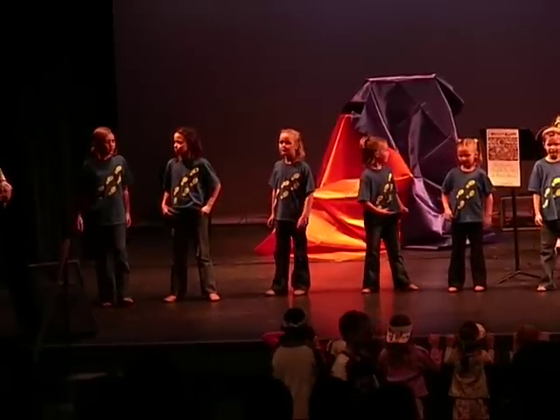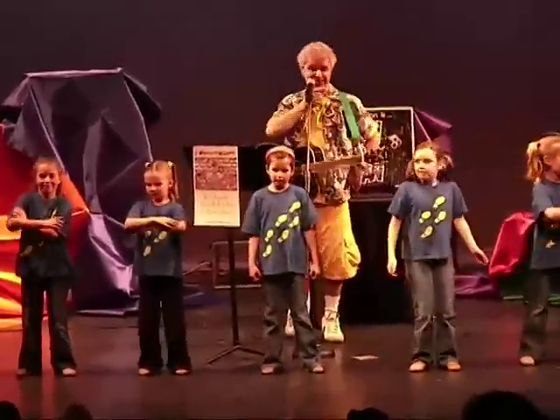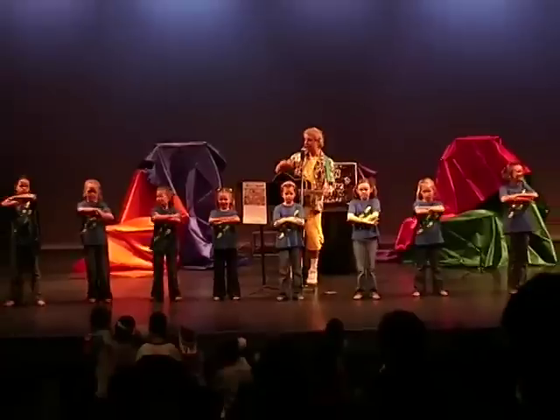Is everybody ready? Hey Peter, hey, kick them. Stacy's got her hat. We're going to have fun. We're going to do that crazy hat dance. Is everybody ready?